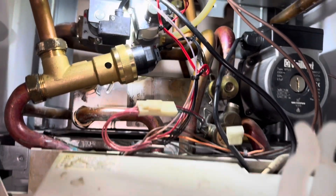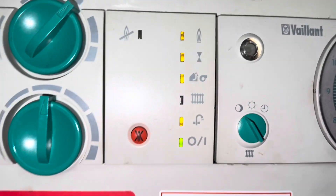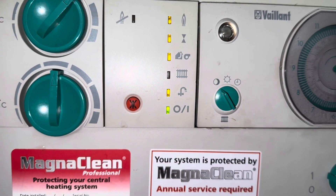So everything's back in, cleaned out the plate - I didn't show that because it's boring - everything's running, everything's staying hot.